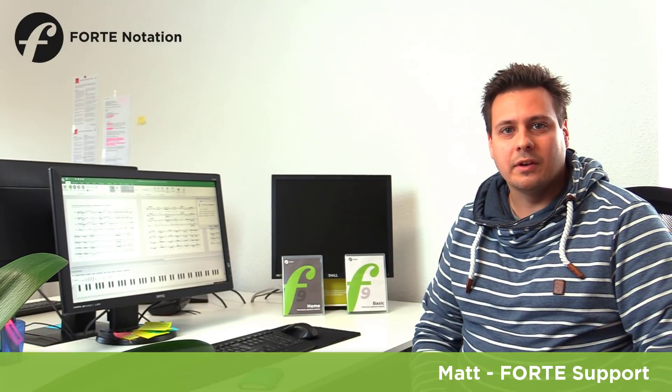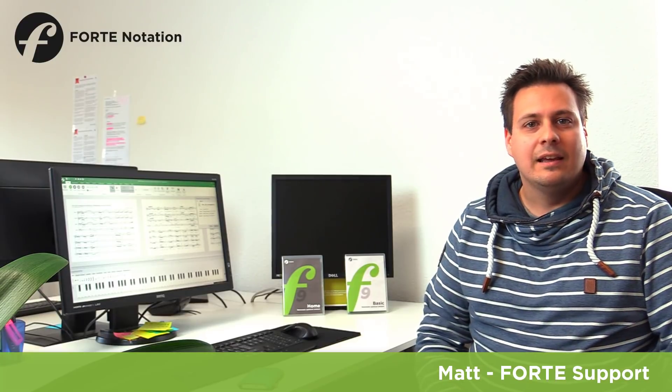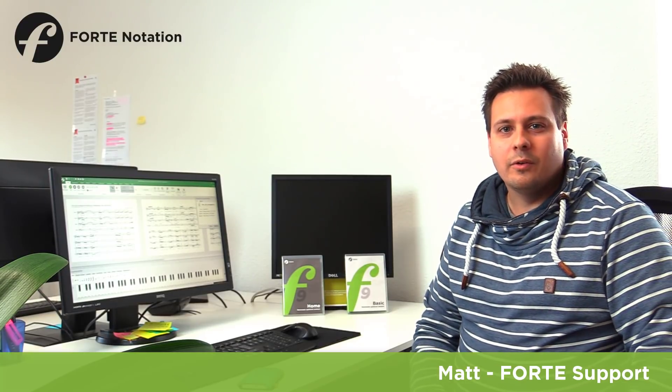Hi there, I'm Matt from the Forte team. Today I'm going to present to you more new features of Forte 9. One of the new features is the new Chroma Notes that lets you easily color your notes with Forte. Then our new playback options, and last but not least, I'll show you the new functions of the virtual keyboard. I hope you like what you see.